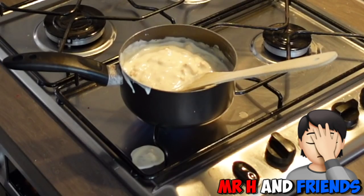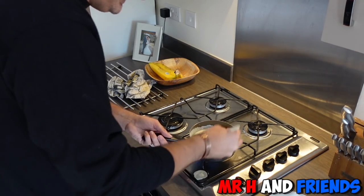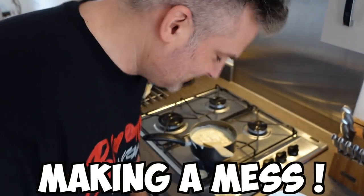Oh bugger — I'm making a mess! I have to clean this all up before Mrs. H gets back. I'm just going to give this five minutes to warm up. I'll be back.